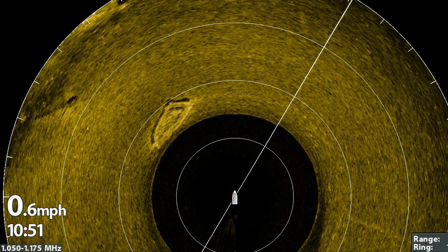And there's a bonus sunken boat. Thanks for watching and I hope you picked up a few tips on your Mega 360.